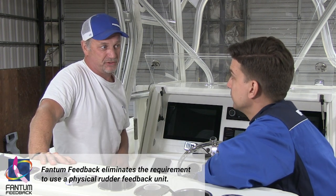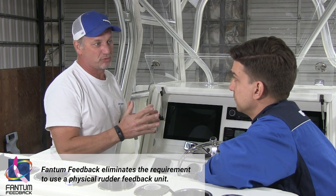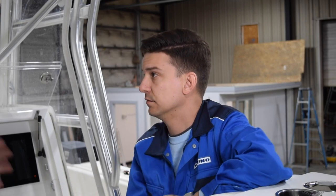Another thing about the pilot that makes it really perfect for this boat is the phantom feedback feature. That means there's nothing in the back of the boat near the engines for rudder reference or any mechanical gear that we need. The whole autopilot consists of everything right here at the helm and in the console — so less to fail, less moving parts, less parts to fail.